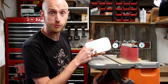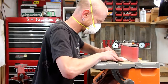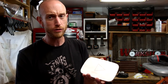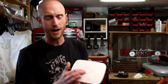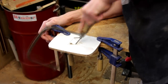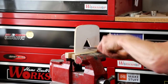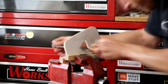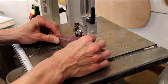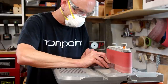I've got it cut out — I left most of the line when cutting, so now I'll sand to the line on the belt sander. With it sanded to the line, I need to cut out the little triangle. I'll drill a couple of starter holes and use a coping saw to remove that material, then clean up those cuts with a file. I'll trace the shape of the triangle onto a scrap of purple heart and cut it out on the bandsaw, then sand it to final shape on the belt sander.